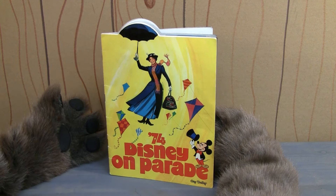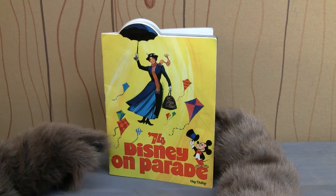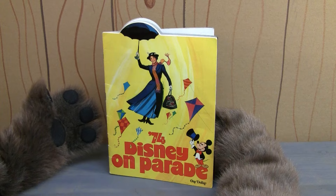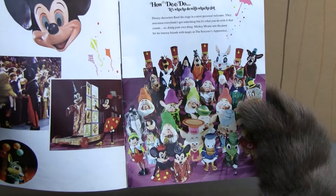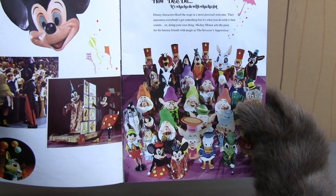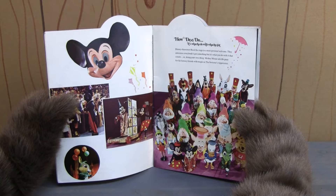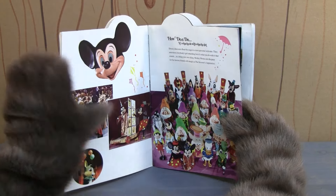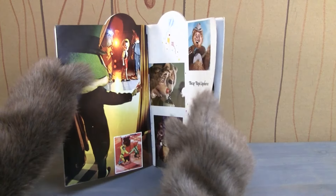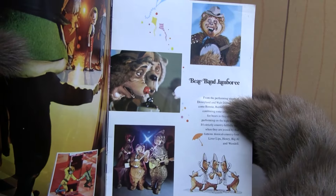Now what was Disney on Parade? Well, before the days of Disney on Ice, Disney on Parade was a live arena show that traveled around the country and featured some of your favorite Disney characters, as you can see right there on one of the opening pages of the program. But what makes the 1974 edition of Disney on Parade so amazing is that it featured a whole section on the Country Bear Jamboree.